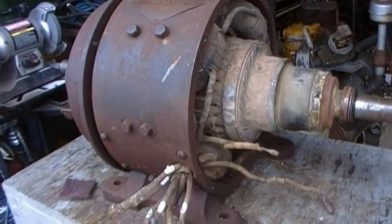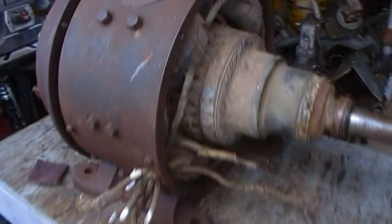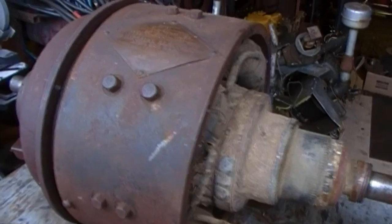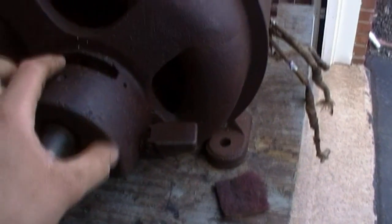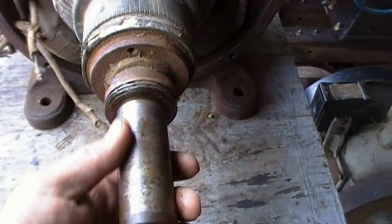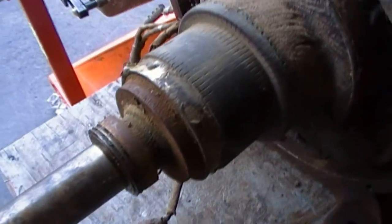Now I just need a good throttle-governed engine to run this. All I've got is hit-and-miss engines. I need to get a nice Fairbanks — maybe a nice five-horse Fairbanks to run this. The shaft on here is a little buggered up under where the bearing rides, but I should be able to polish that up with some emery cloth. Maybe go over to Road King's house and use the lathe to make some new bronze bearings.